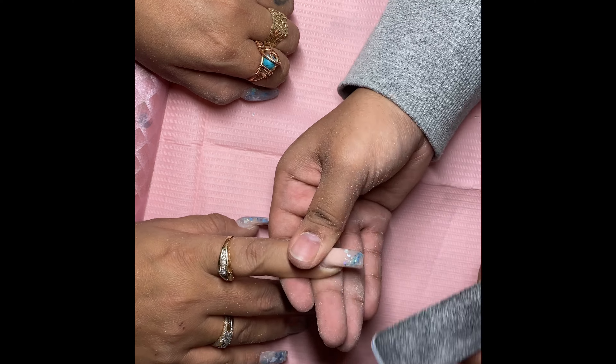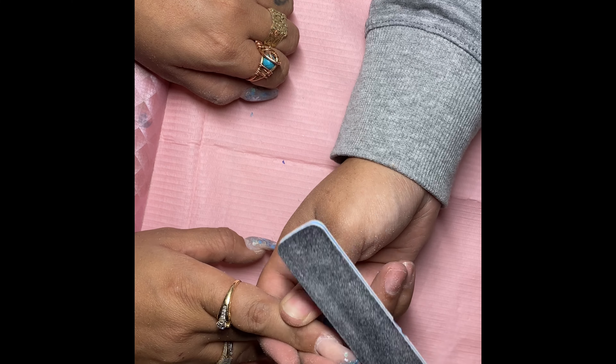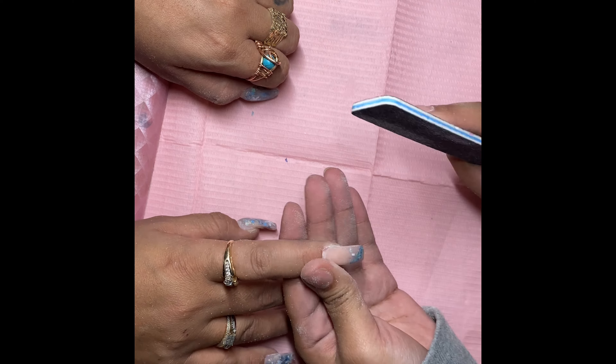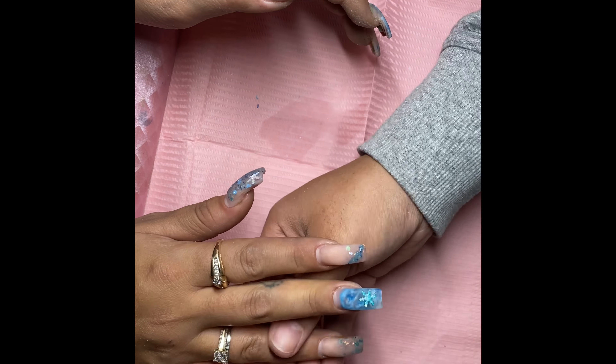You don't really have to shape it beforehand if you're keeping the same shape — it's just something I like to do. She doesn't want a curved nail, she wants a straight nail, so it's just my way of preventing curving.